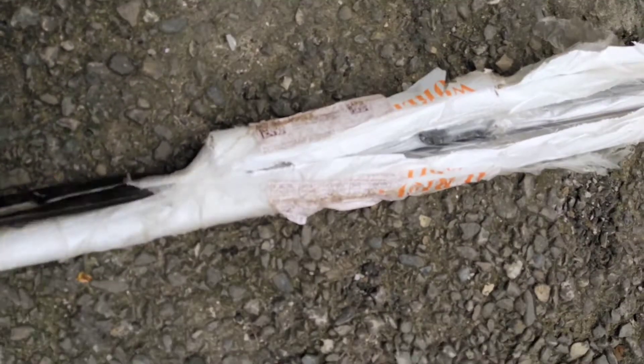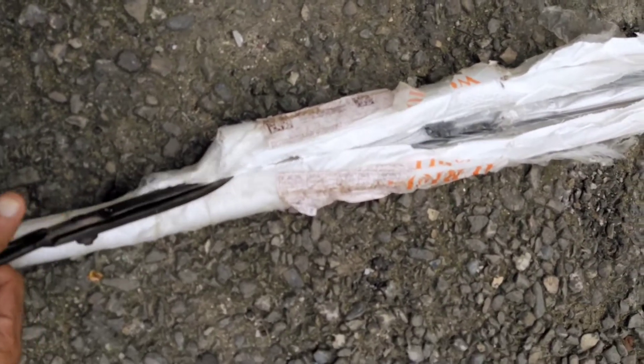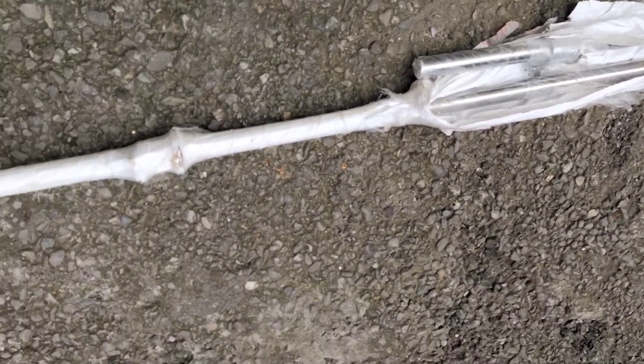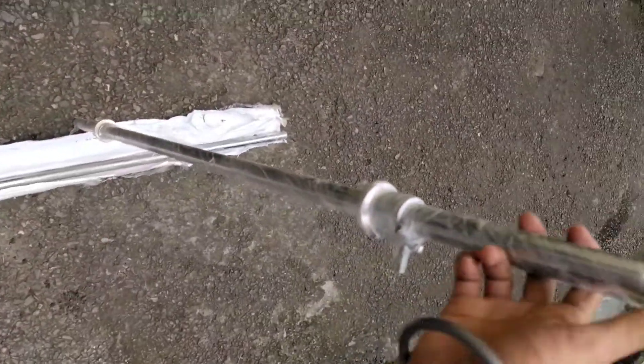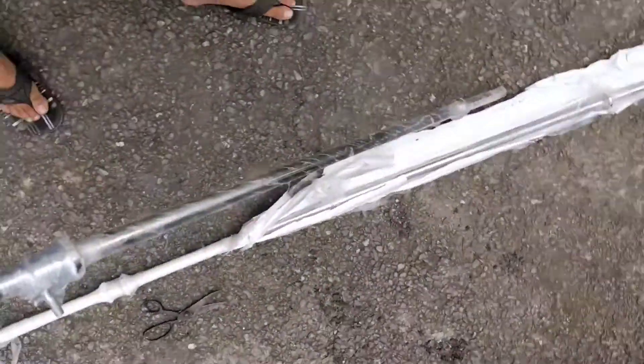Pehle bhi maine isi brand ke dumbbells order kie the, aur dono Amazon se order kie. Delivery kaafi late hui — delivery mein issue hai, ye late delivery karte hain. But the quality is very good.